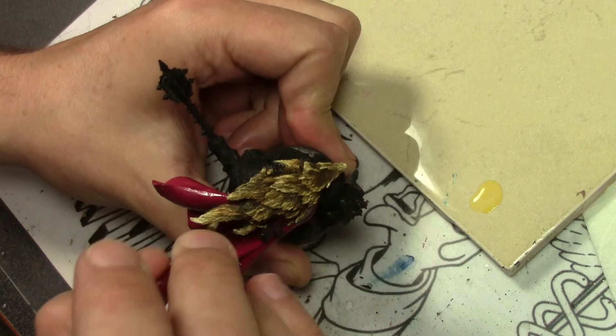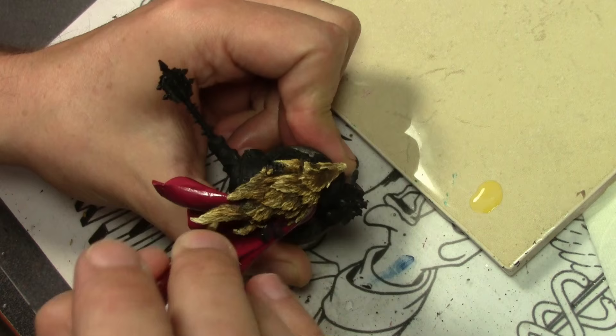So there we go — we are now done with two areas of the miniature in this part of the video series. Hopefully in the next part we'll finish up. I hope so.